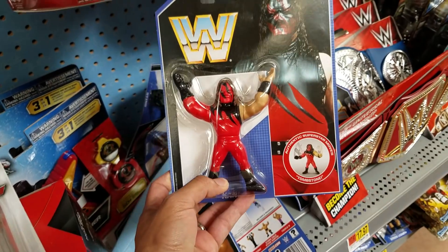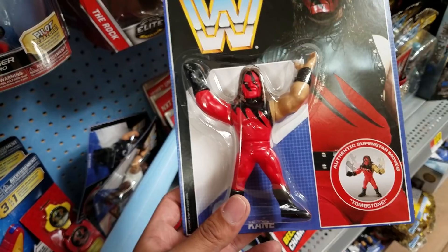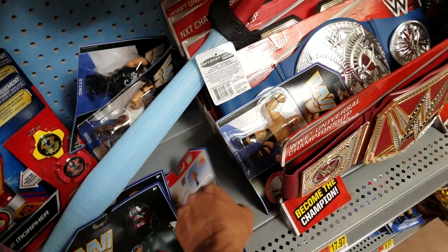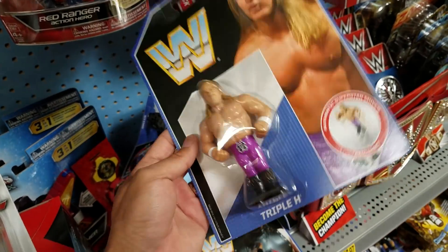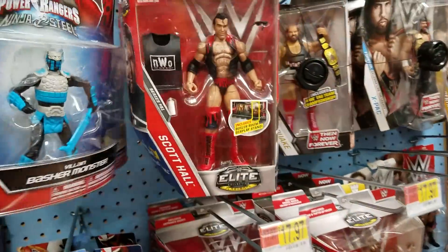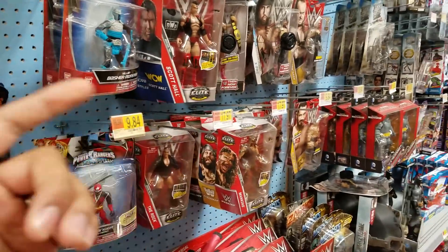The big red machine — I wouldn't necessarily call him the big red machine in this scale. That guy's probably about three, four inches, but still a really cool looking figure. This is my favorite cane attire from Elite Series 12. And here's that Triple H. So yeah, definitely going to pick up all these retros, that Rollins. We already got all these a little while back, but pretty good haul. Until next time, everybody.